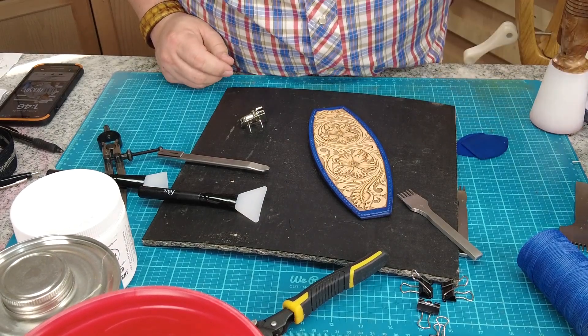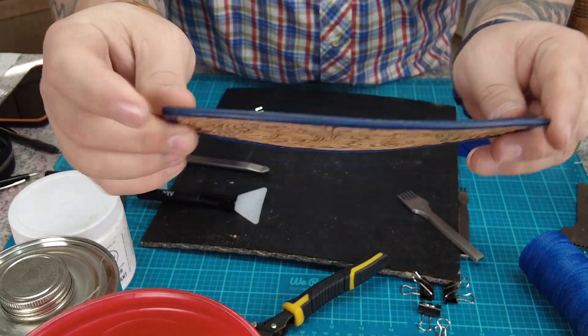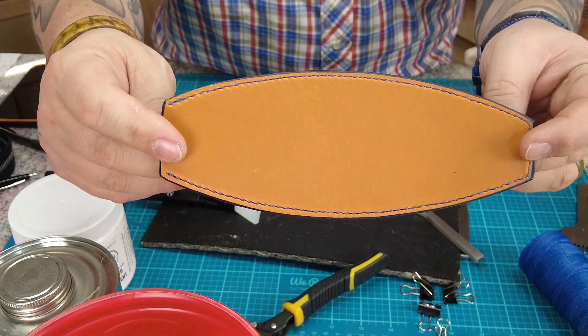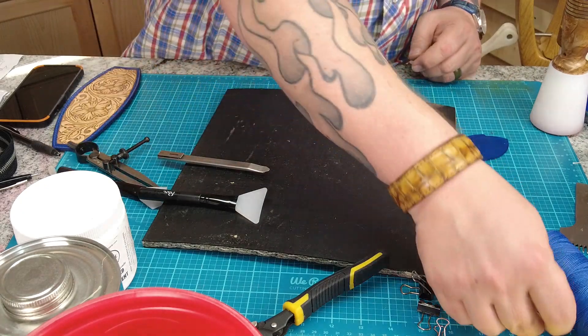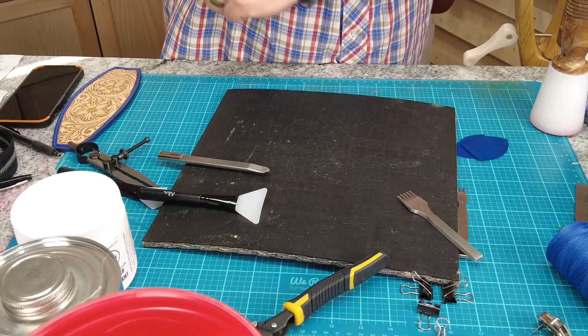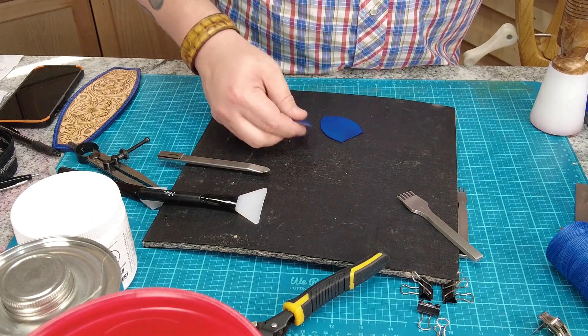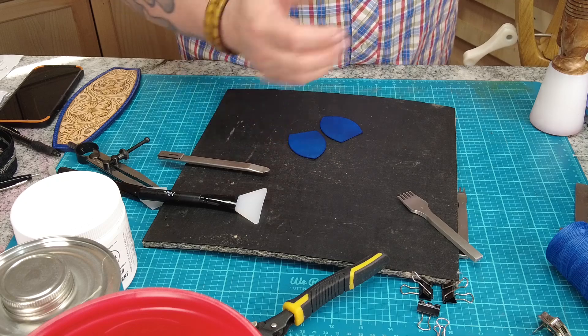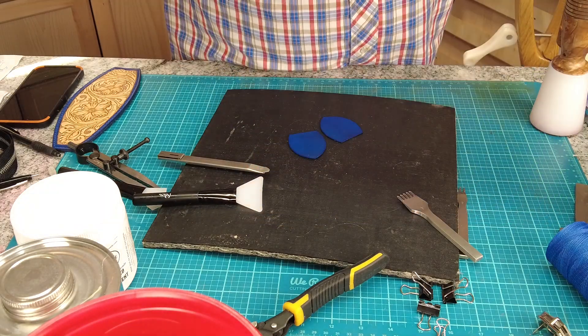Got that all stitched up - nice and pretty, lots of stitches, front and back. We've got two more things to sew together for this part of the video. One, we need to put these strap hanger pieces on the other side of the bag, and the other is we need to put the zipper onto the side pieces.